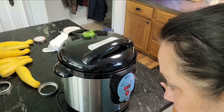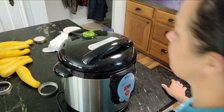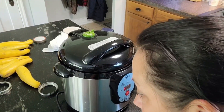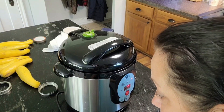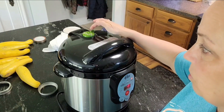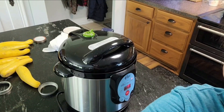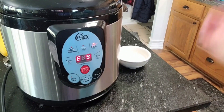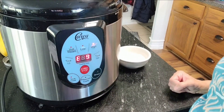It's going to do its thing — it's going to try to get all of that up to pressure. When it beeps and shows E10, that means it has exhausted and it is doing its countdown. It beeped and it says E10, now we're at E9. That's going to count down and then I will show you what we do next.